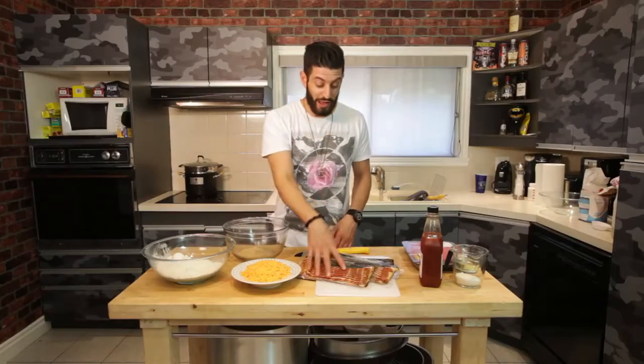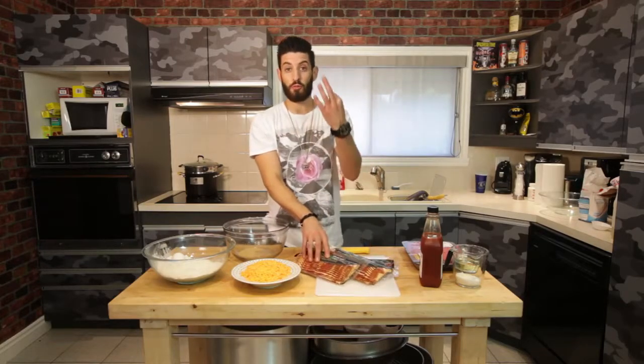Go get all these ingredients and let's get started right now. Alright, the first step to this recipe is making bacon three ways.